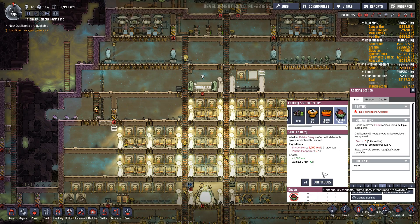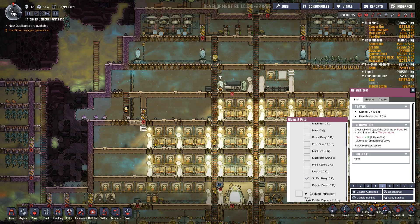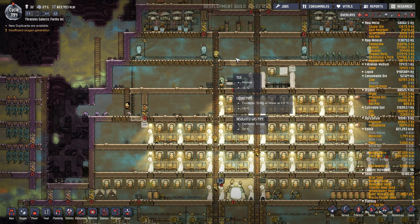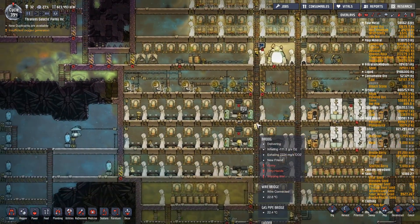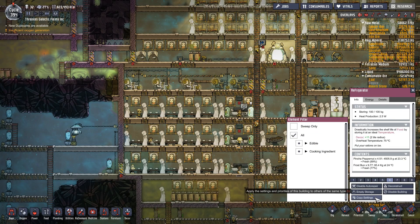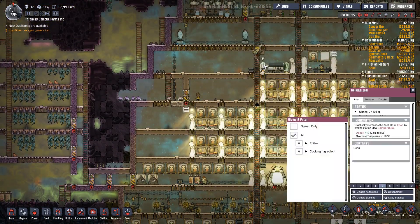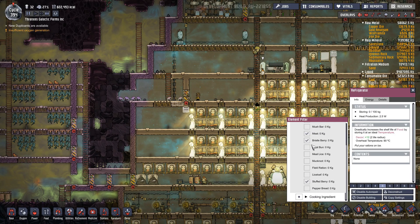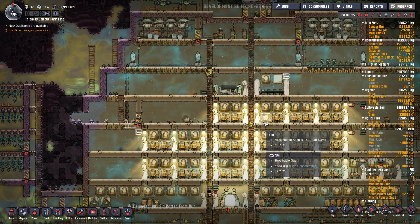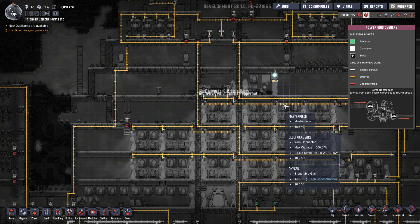This station will just make stuffed berries forever. This fridge will only hold stuffed berries, pinch of peppernut, and bristle berries. We're going to copy those settings here and then down here change this one to match. We also need meat up here — meat, bristle berry, stuffed berry, barbecue. Copy settings to both of them — perfect. That circuit should — wait, not that one, this one — 1.3 kilowatts. That's not good. Are there that many lights pulling off of it?